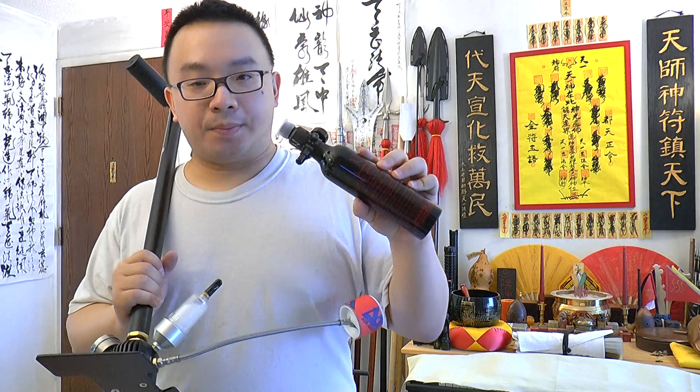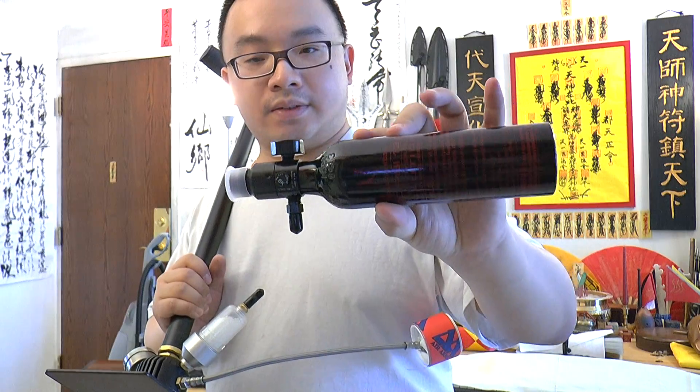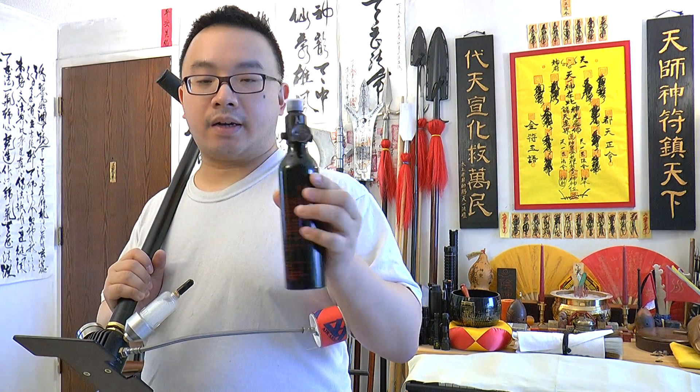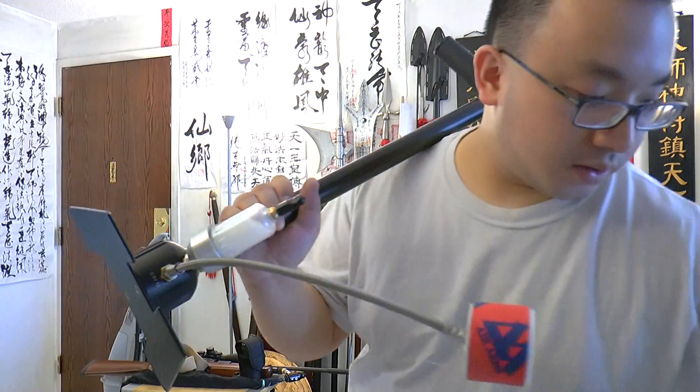To use the pump you need a tank. Make sure you get a regulated HPA tank — this is a small one but you can get a bigger size. This one is regulated at 850 psi. To fill it up is very easy.